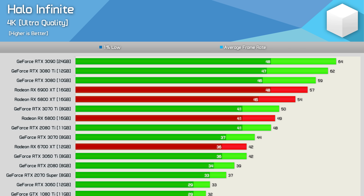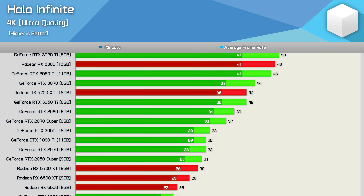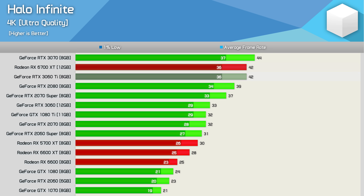Finally we have the 4K data, and it's fairly straightforward — just a few GPUs managed to push over 50 FPS on average. NVIDIA dominates the top of the graph with the RTX 3090, 3080 Ti, and 3080 all beating the 6900 XT, while the 6800 XT was good for just 54 FPS. The RTX 3070 Ti dropped to 50 FPS, closely followed by the RX 6800 and RTX 2080 Ti. Beyond that we're into the low 40s, and anything slower than the 6700 XT and RTX 3060 Ti is unacceptable at 4K.